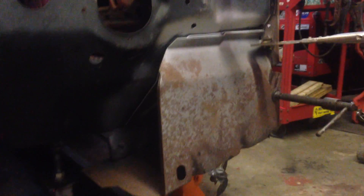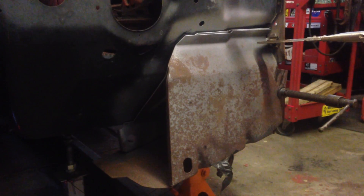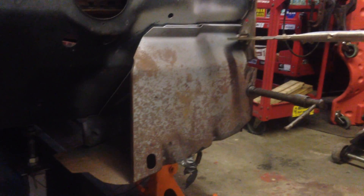We had some torque boxes from a convertible that we refit into the front of the car so we could get all the dimensions right and get the firewall set where it's supposed to be, because it was half-welded and screwed together before and it was in the wrong position.